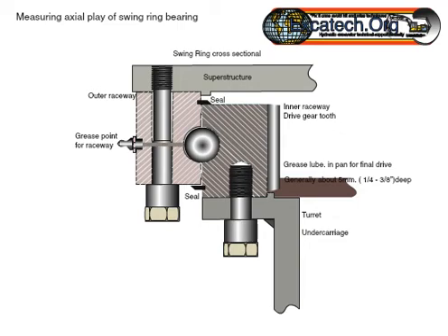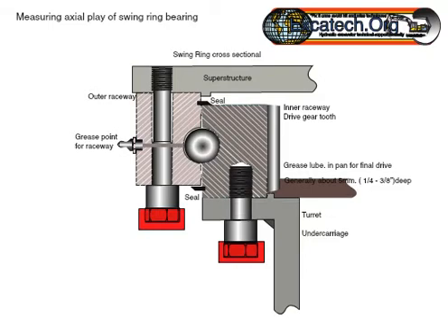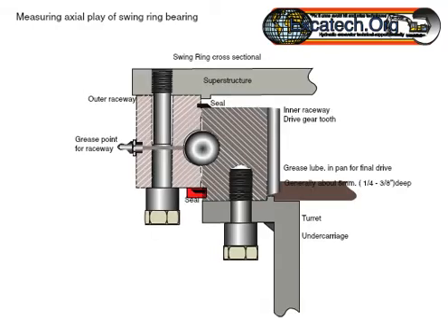Measuring the axial play of a swing ring slewing ring bearing by Xcotec.org. Before any measurement takes place, it is important to check that the bolts fastening the bearing are correctly torqued and tight. Loose bolts will give incorrect recording of movement.